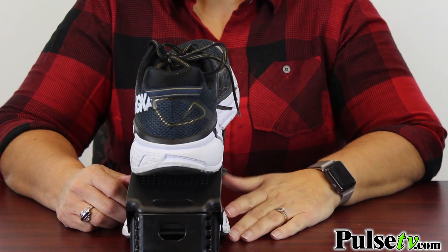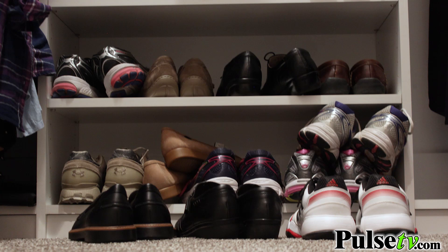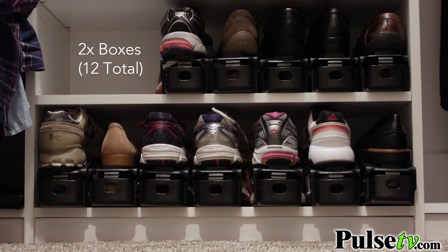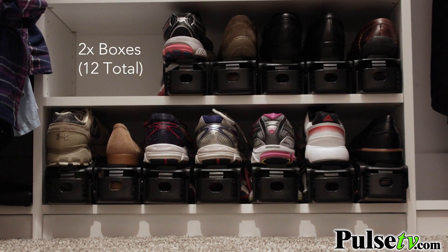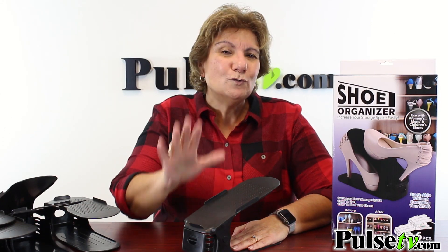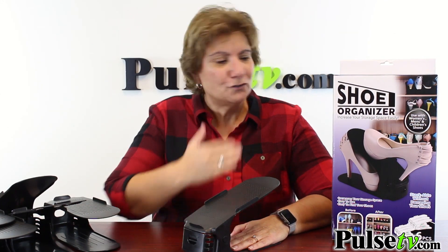We use these in my closet and I can't believe how much space I saved, especially when I use two sets — that's 12 pairs of shoes that are neat and organized. You might have seen something similar on QVC that sold out in a matter of minutes, so I'm so happy to have these because you can't find them anywhere.